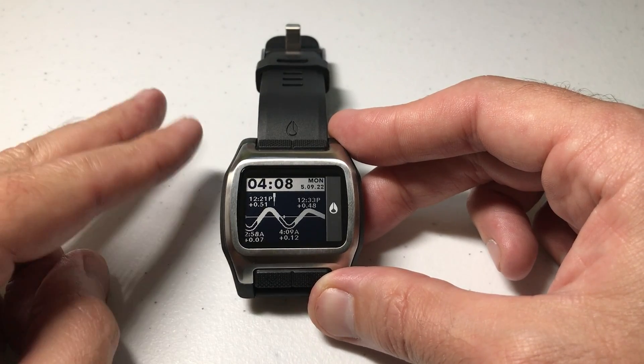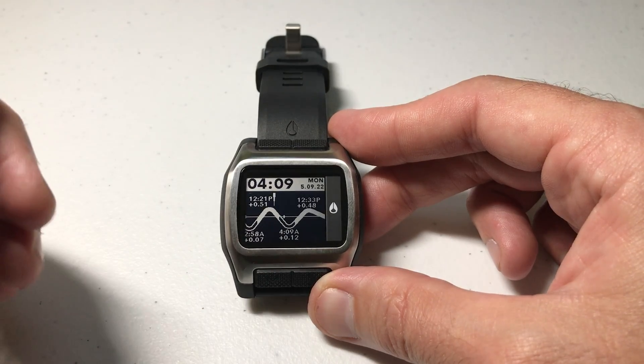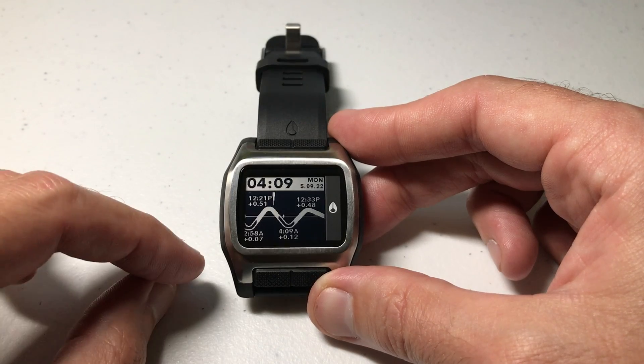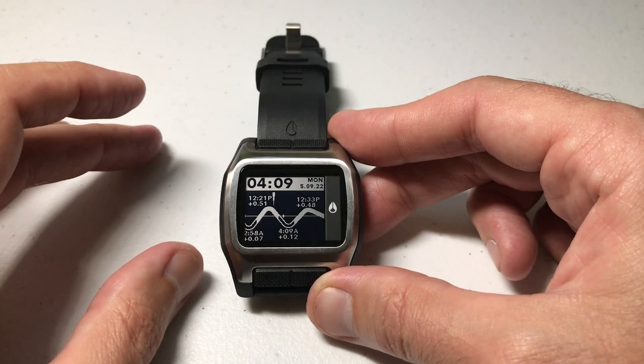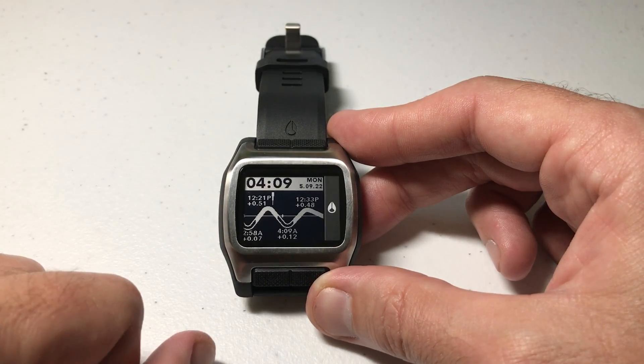This watch has two different time profiles on it: a T1 profile and a T2 profile. Whatever you set — feet or meters — will make that change on both profiles. You can't have one profile with feet and one with meters; they have to either both be meters or both be feet.